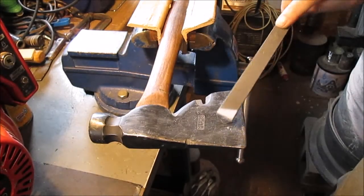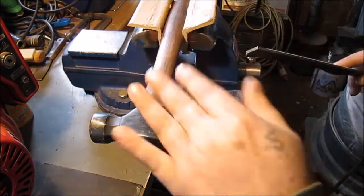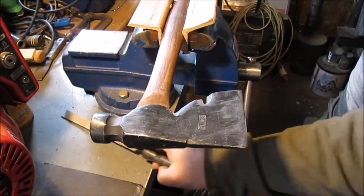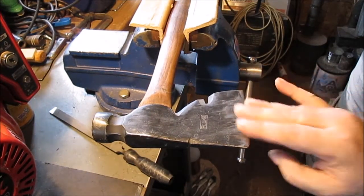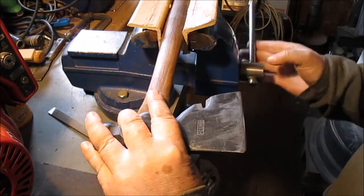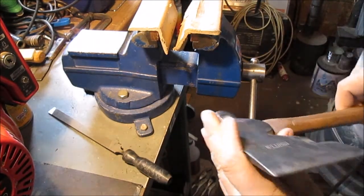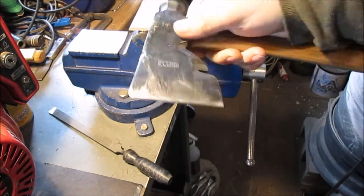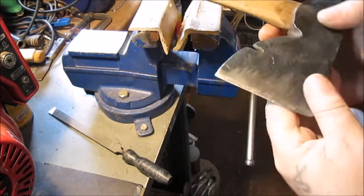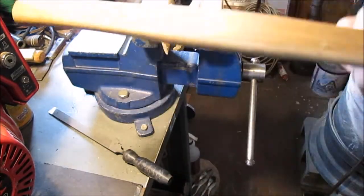You can get all the nice filings off it. You can't do that with other hatchets — the newer stuff is too hard to file. Even ones supposed to be hard steel, you can't file them. There's really no edge here; this was used for splitting wood. I just cleaned it up. I have a video on this somewhere.